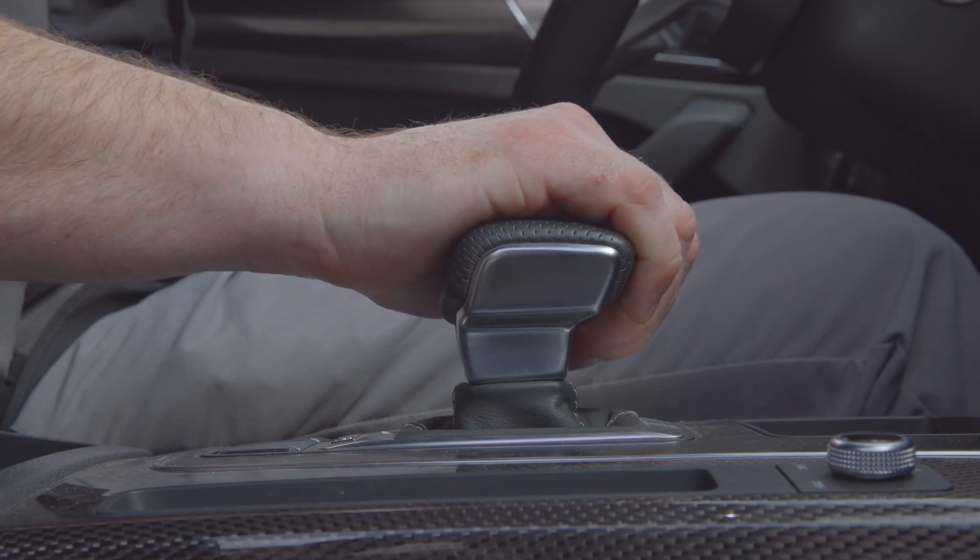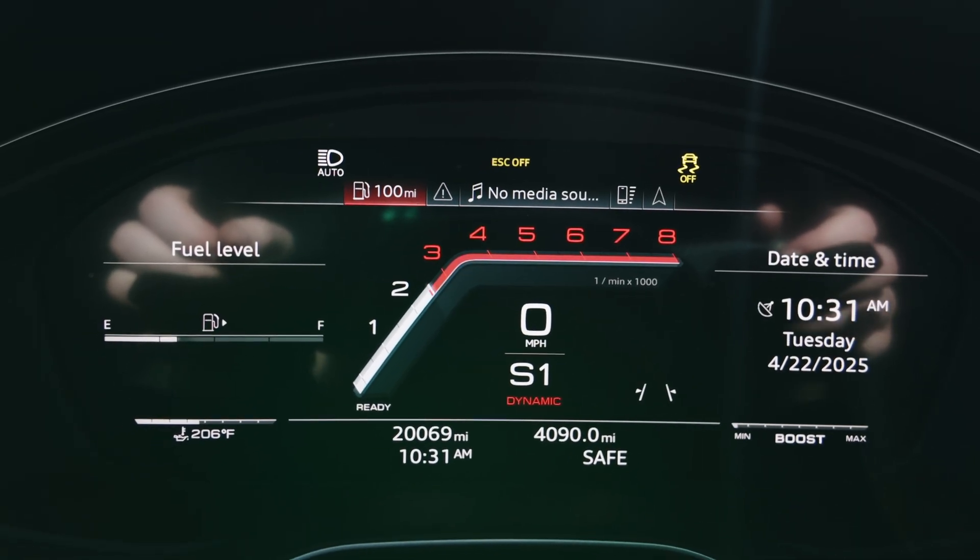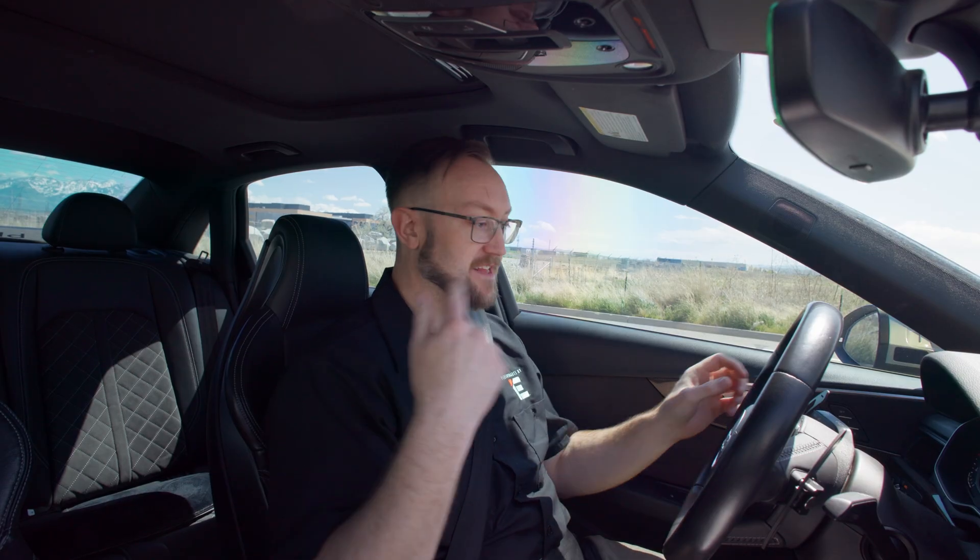From here, all the steps are the same as factory launch control. Put your left foot on the brake, put the car into sport mode, and then give it gas to bring it up to your launch RPM. Once you've engaged anti-lag and you're at full boost, just let off the brake for a really fast launch.